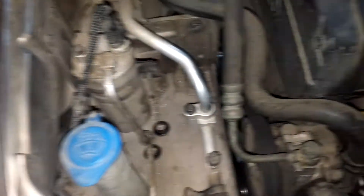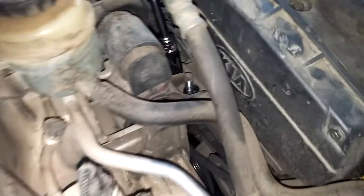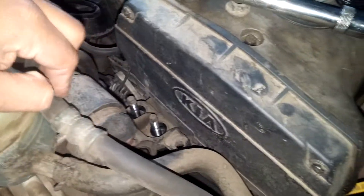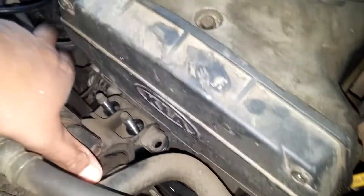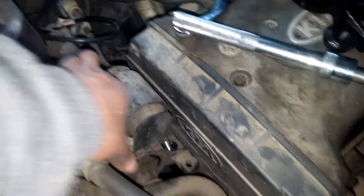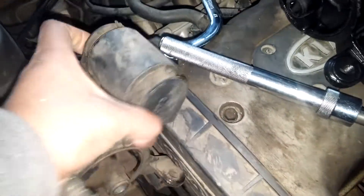So once you get that one out, here's how I'm gonna take this out: you're gonna flex this AC hose to the side and it comes right up. I've got it in one hand and I'm recording with the other one — pardon me — there we go.